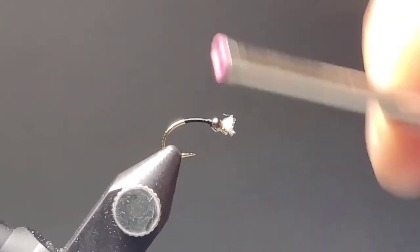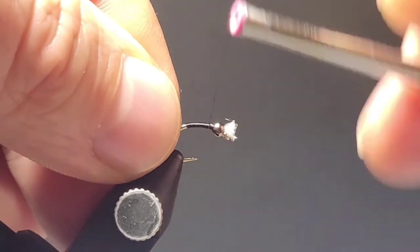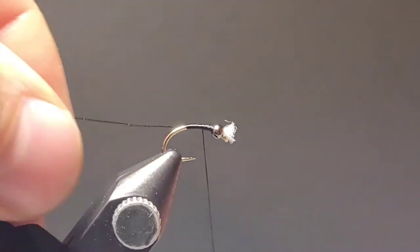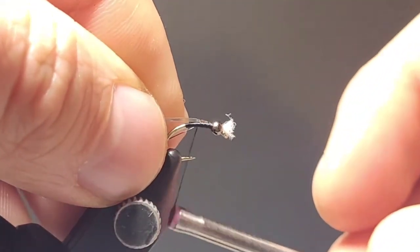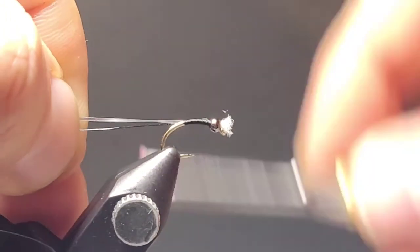Throughout tying your UTC 70 thread you'll see me counter spinning the bobbin, and that helps lay down the thread nice and flat. It stacks up and keeps the fly nice and thin and streamlined, which is what all the naturals look like — nice and thin with a very slim taper to them.